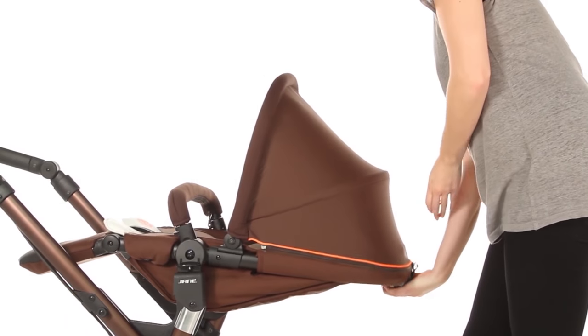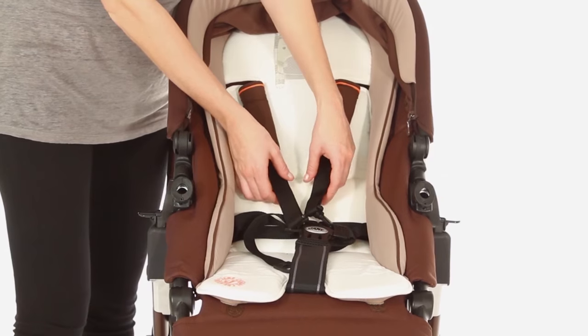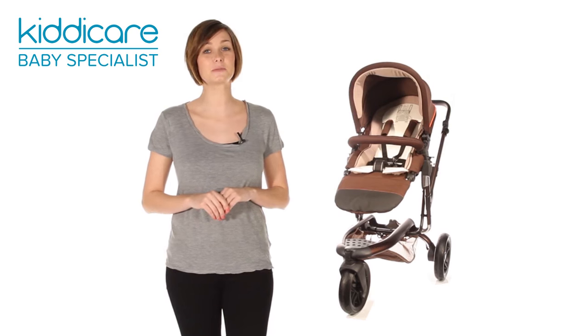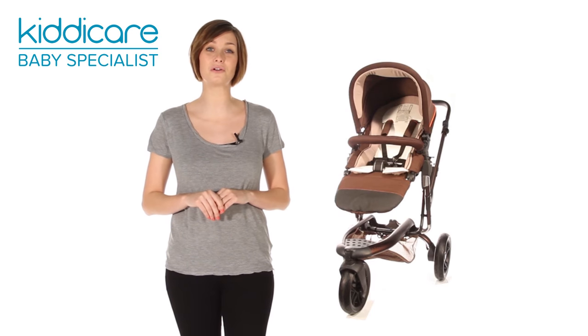The multi-position reclining backrest and footrest ensure your little one is supported and completely comfortable. Meanwhile, the five-point safety harness ensures no unplanned escape attempts. This pushchair is compatible with any Hauck products, combining to form a pram or travel system to suit all your needs.